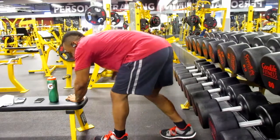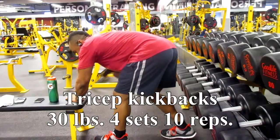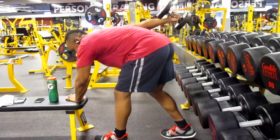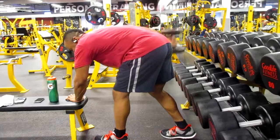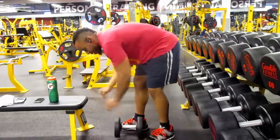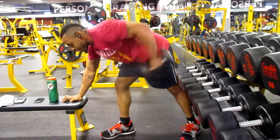The gym being so full kind of tripped me out of my mindset, but I didn't use that as an excuse. Not all days are going to feel the greatest or have situations go the way you want, so you just take it with a grain of salt.